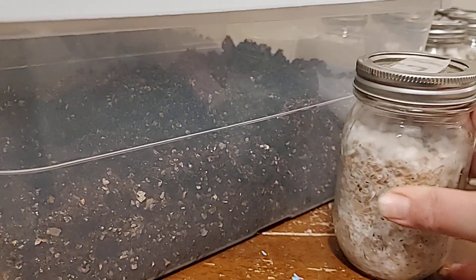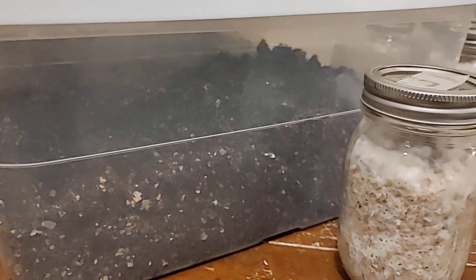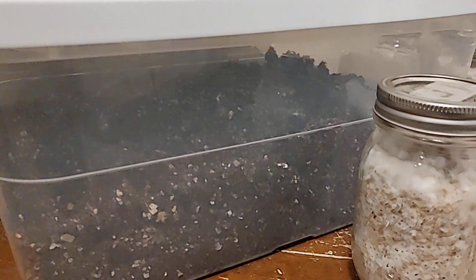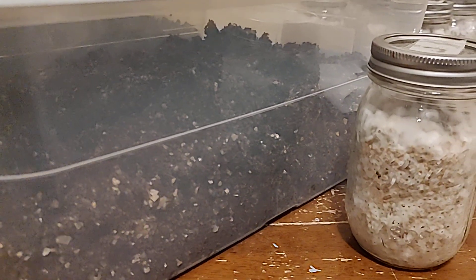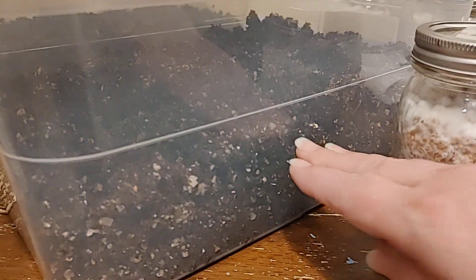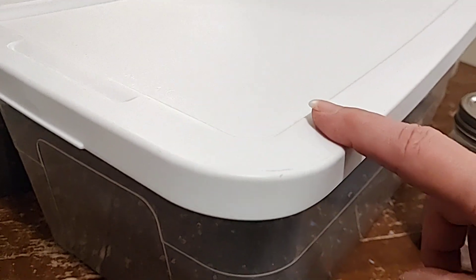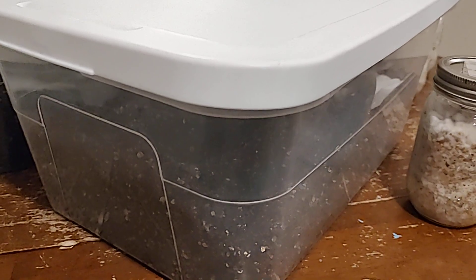I will use a sterilized knife to break up the bird seed and then birth it into the substrate. I'll use gloves, spray them with alcohol, and then mix the colonized bird seed with the substrate. Then I'll create a nice flat surface on top and put these lids back on.